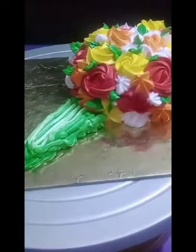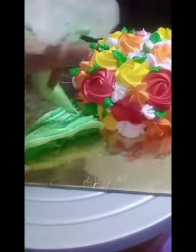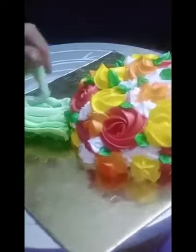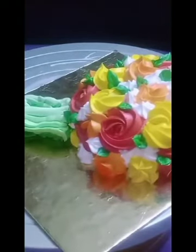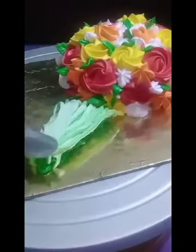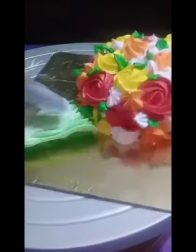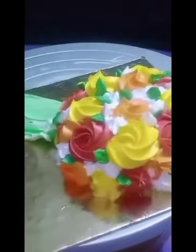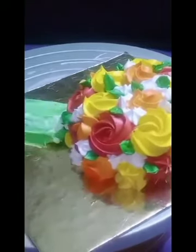Now I'm going to pipe out the green color so it will look like an original bouquet cake. After piping the color, I'm going to scrape out the excess with the spatula.